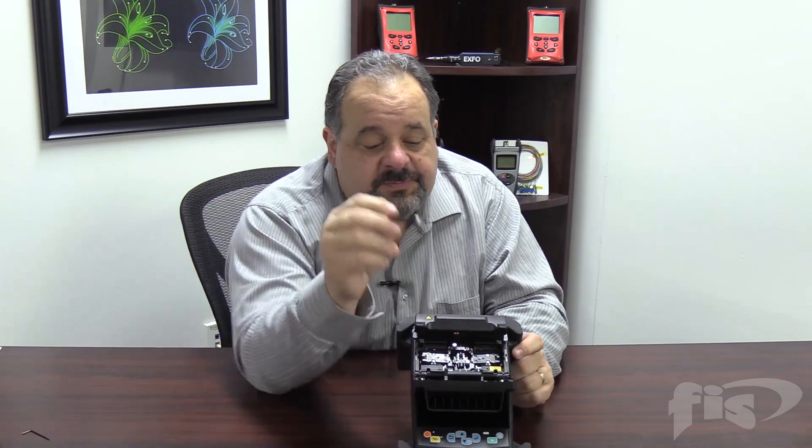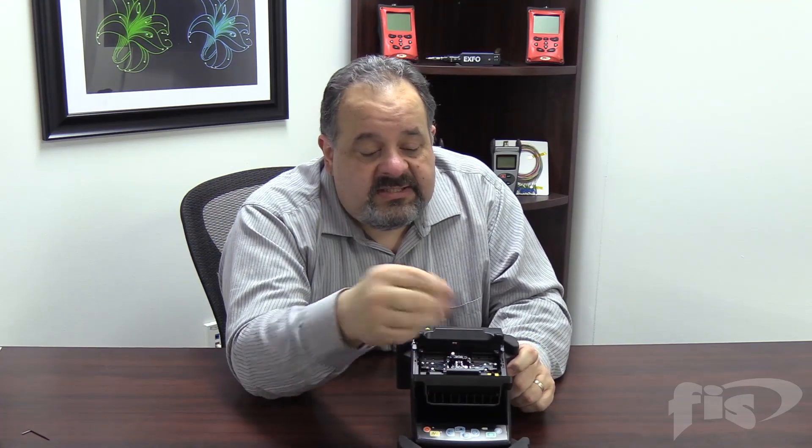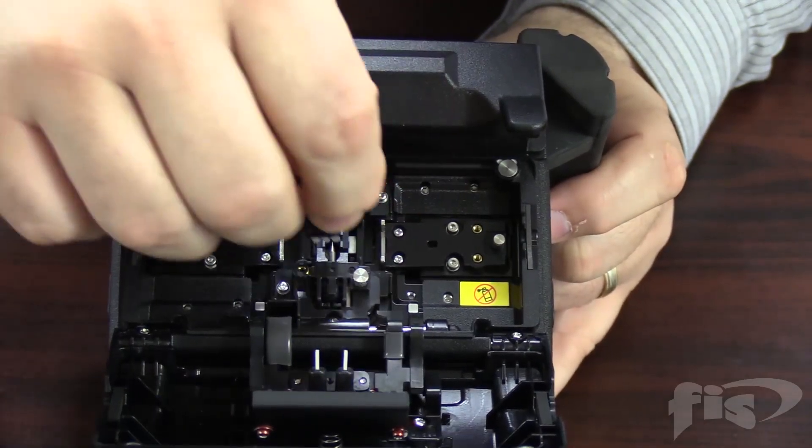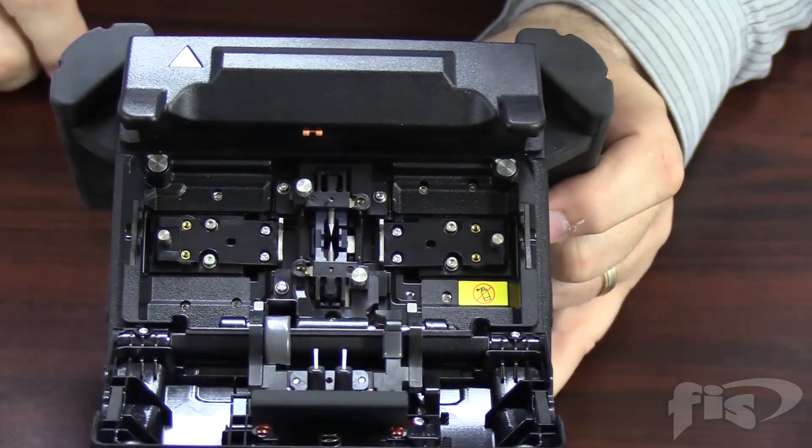This brush is provided by many of the splicing companies, and we can sell these to you separately if you don't have one. These bristles are very stiff, and we can clean out our v-grooves. It's sometimes as easy as cleaning that v-groove, and the next thing you know, that fiber will align perfectly.